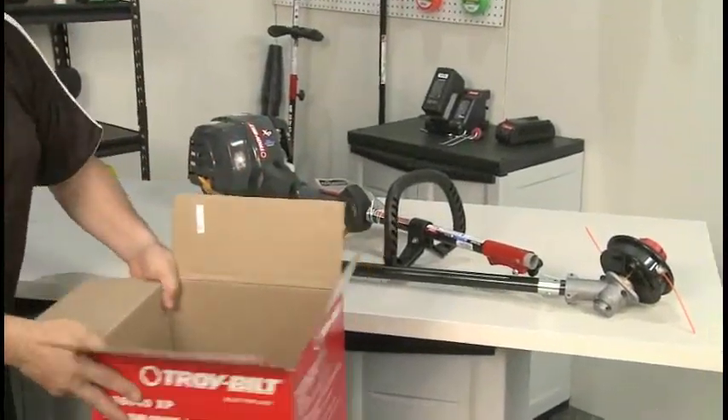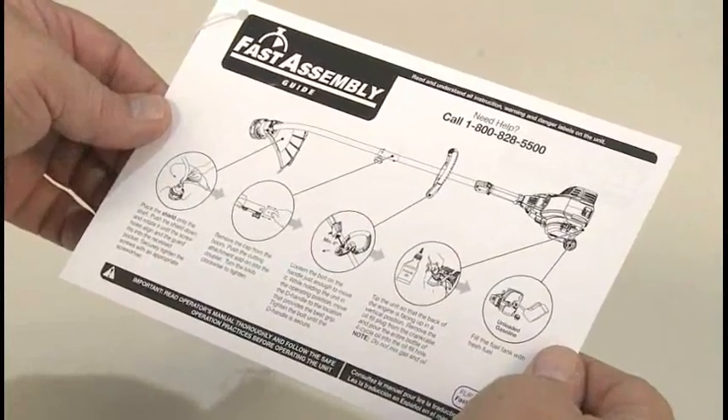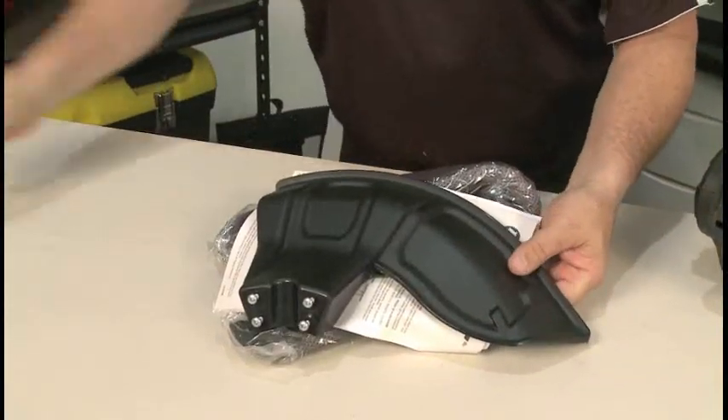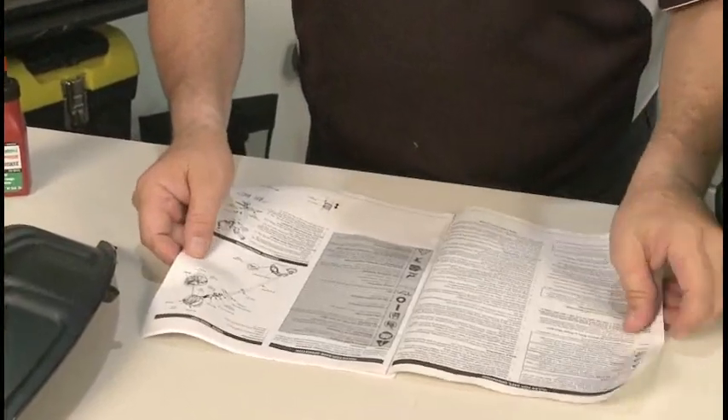Carefully remove the trimmer from the box. Refer to the fast assembly guide attached to the unit for quick setup instructions. Open the parts pack and remove the contents. The owner's manual also has more detailed instructions.